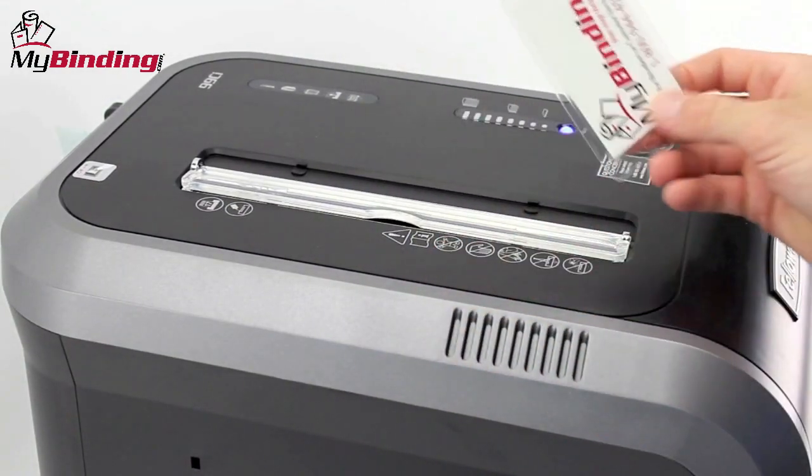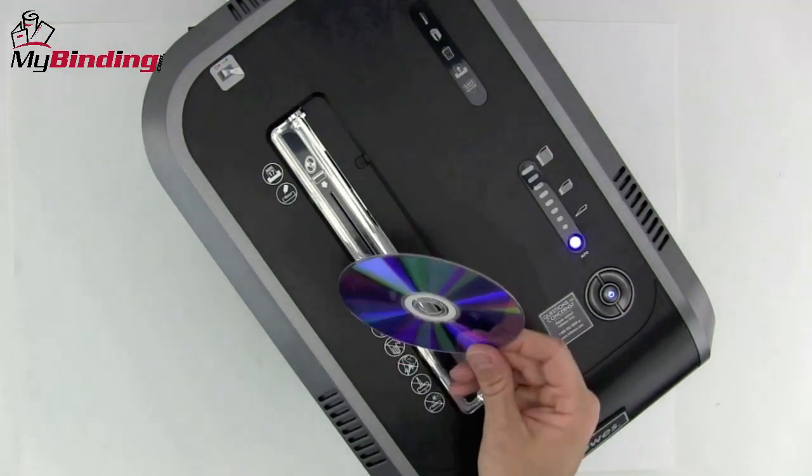With the flip of this plastic guide and guard, it makes insertion of credit cards and CDs very easy.